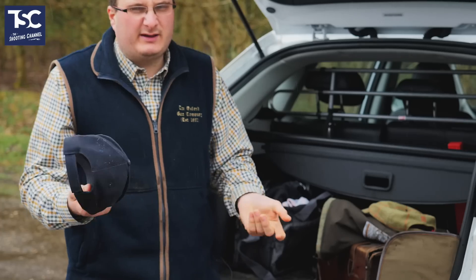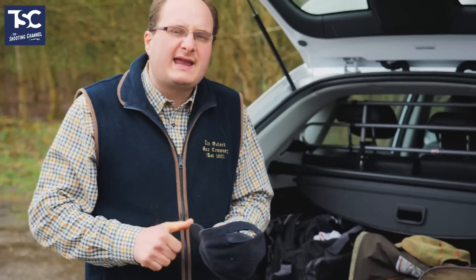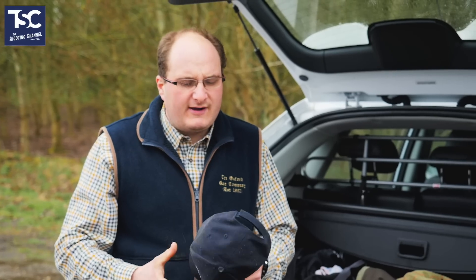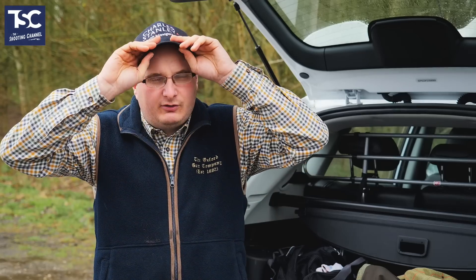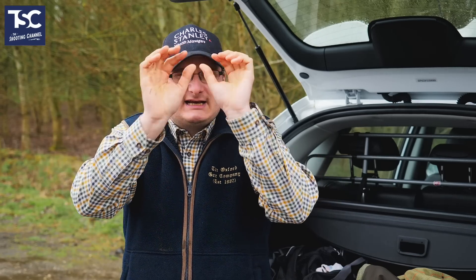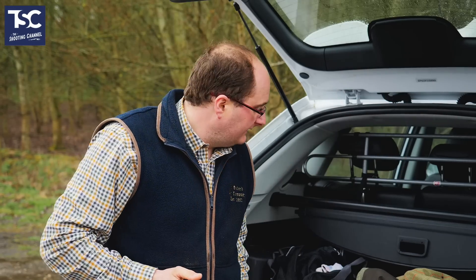I've got my cap, which on a day like today you'll tend to keep on. There are certain grounds that make you wear caps and some where it's strongly recommended — I would recommend wearing one. The basic reason is that if you're walking around and a bit of clay falls on you, it protects your head. If you don't like wearing it while shooting, you can take it off, shoot your 10 targets, and put it back on when you move to the next stand.